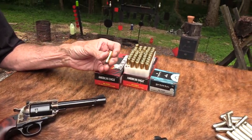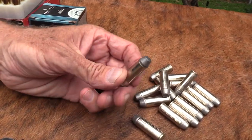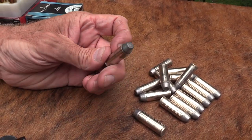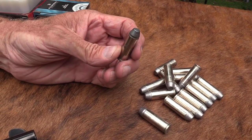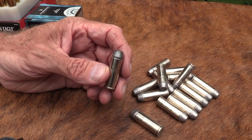We're going to shoot some Federal ammo here - 45 Colt. I've got a couple versions. I've got some hand loads: some big 300 grain bullets, Oregon Trail bullets. I've loaded these mainly for my Marlin rifle because they're pretty stiff loads.